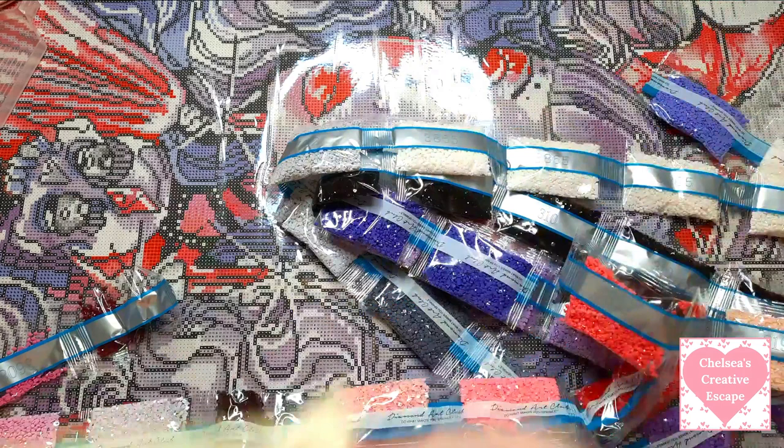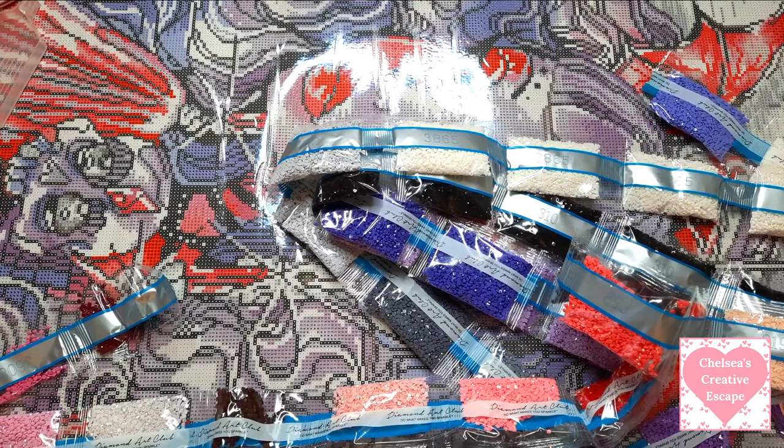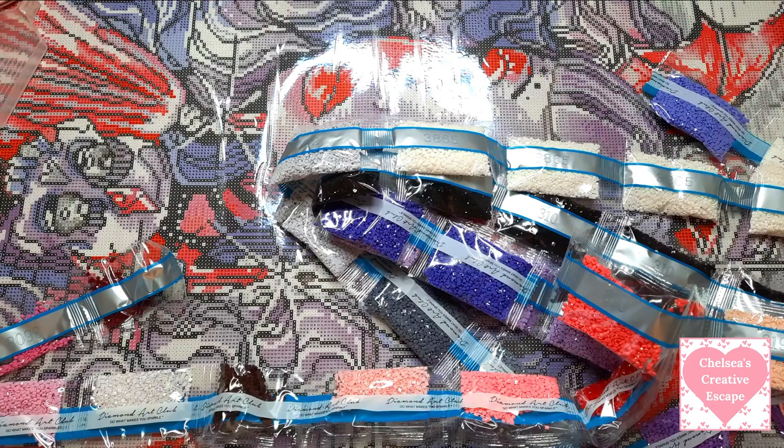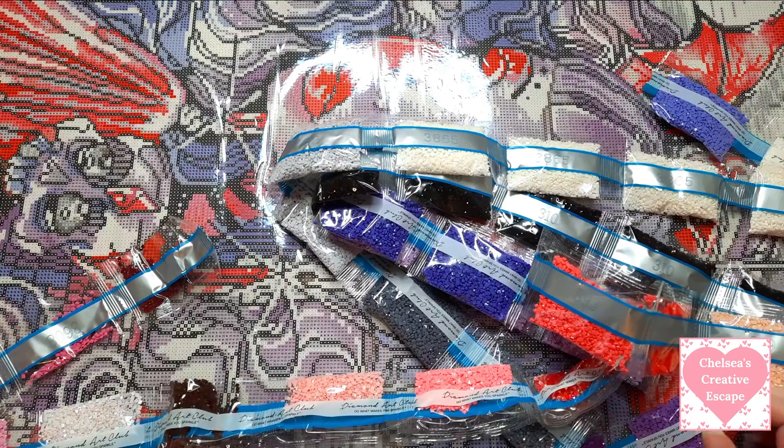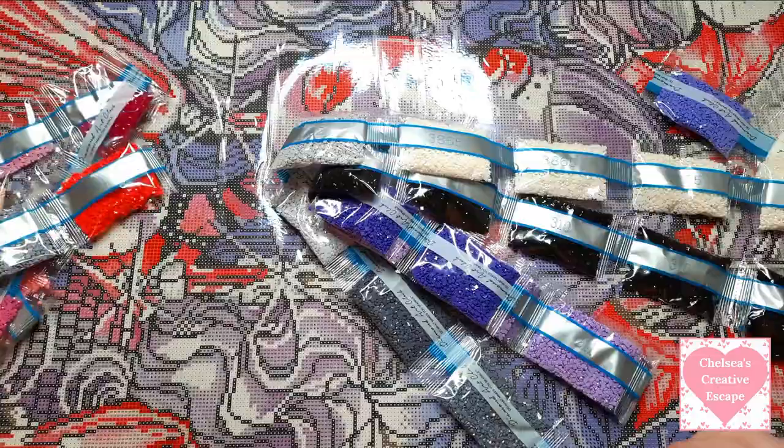I saw some AB drills already - I've never really seen them in person before and I'm just excited to do a proper Diamond Art Club painting. I know it's a lot of money but compared to the ones I've got on Amazon, the quality is just so much better. It's just proper fancy. I just love it and I love Carla so much - I can't wait to get stuck into this.